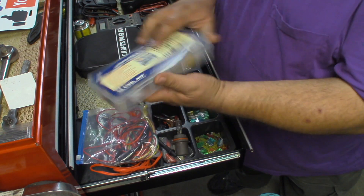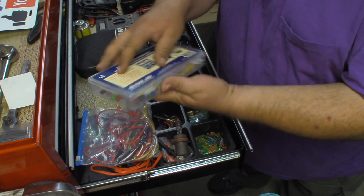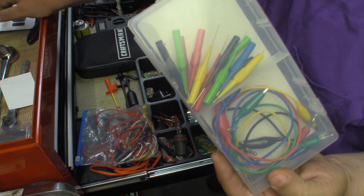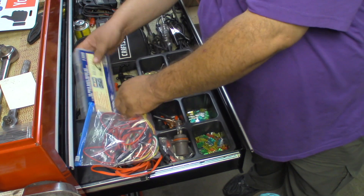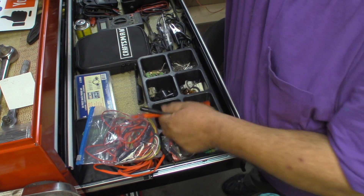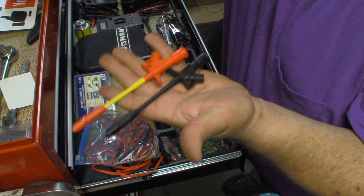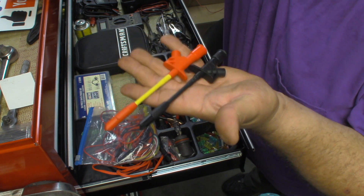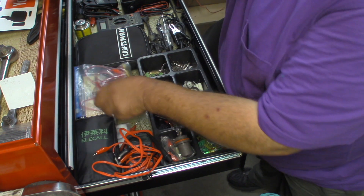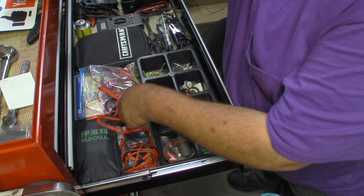This is the one that Keith recommended on one of his videos — it's the SG Tool Aid back probe kit. This thing works awesome. It's actually thin enough that on a lot of connectors you can front probe; you just have to be careful you're not spreading the terminals. I also have this set of wire piercing probes. These work okay but not great on thinner gauge wire. I just ordered a set of the Power Probe ones to see if they'll work a little better on thinner gauge wire.